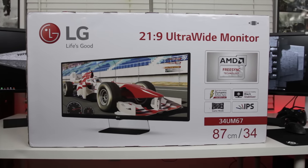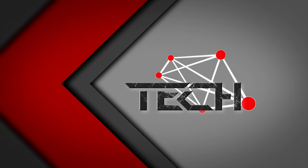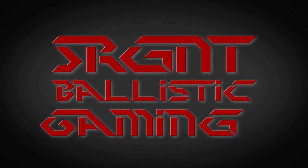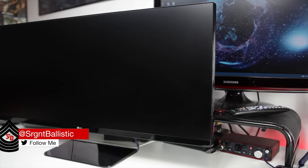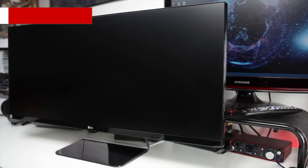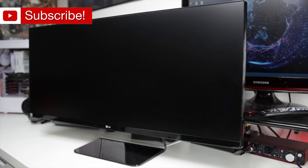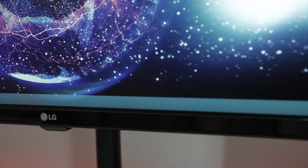This monitor has a manufacturer suggested retail price of $649. It's at the lower end of LG's 34-inch ultrawide monitor series, but straight out the gate I've got to say that this monitor is absolutely stunning — it has a very thin bezel and glass that goes almost all the way out to the edge of the display.